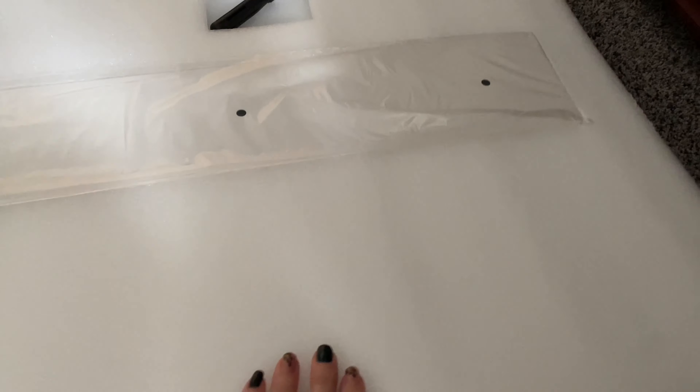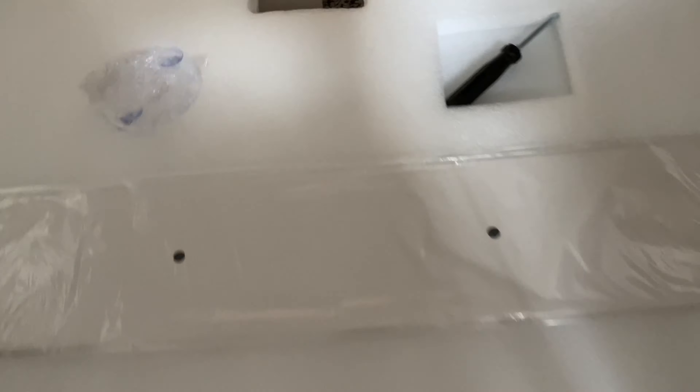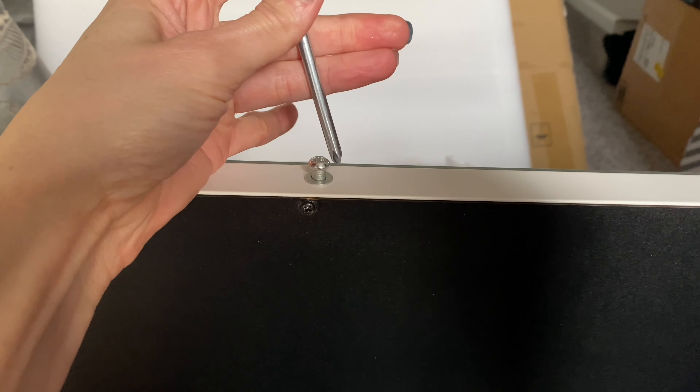We have this little vanity mirror that I am going to put together. It comes with a little stand and the tools you need to use. There's also a little mirror for magnification purposes. We're going to go ahead and set it up — you can see the bottom of the mirror here.